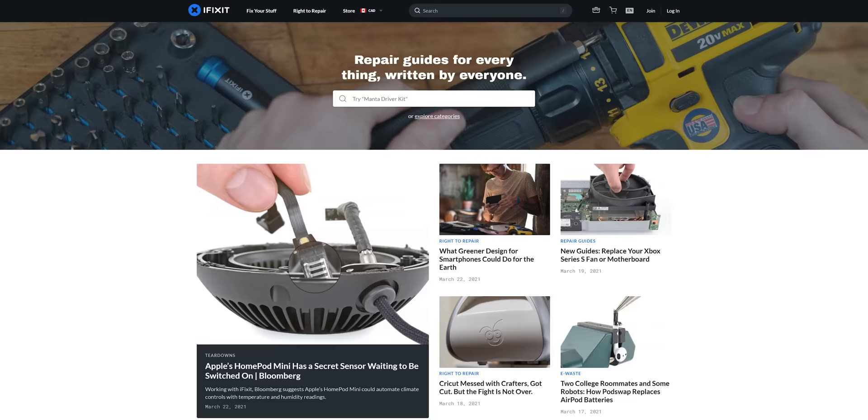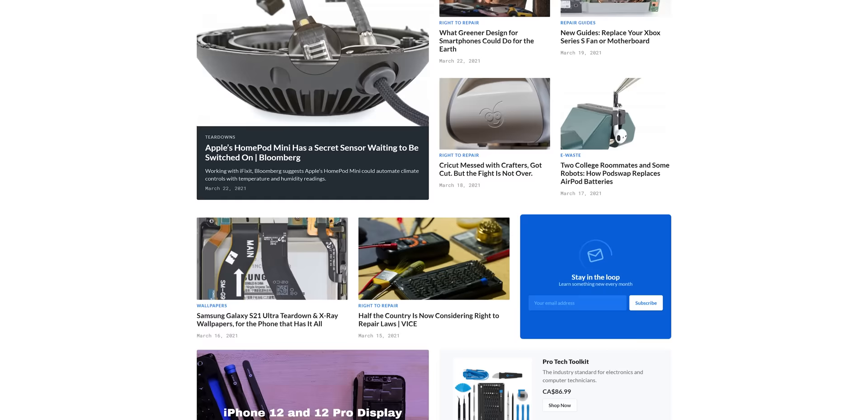Just like I can't hold back this segue to our sponsor, iFixit. You'd like to repair your own electronics instead of having to spend hundreds on expensive replacement or repair services? Learn more about iFixit's Essential Electronics Toolkit at the end of this video.